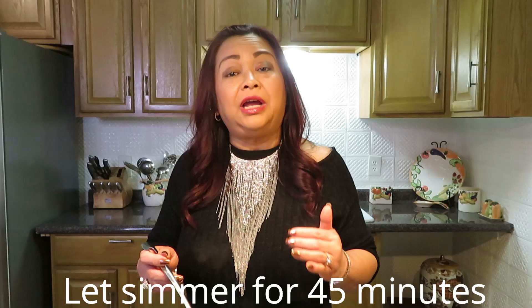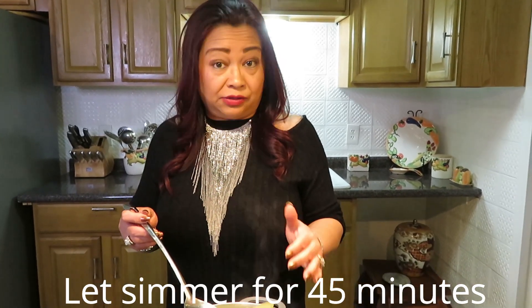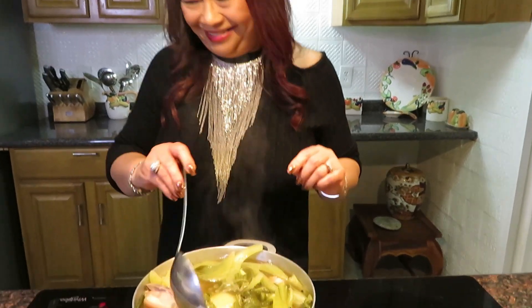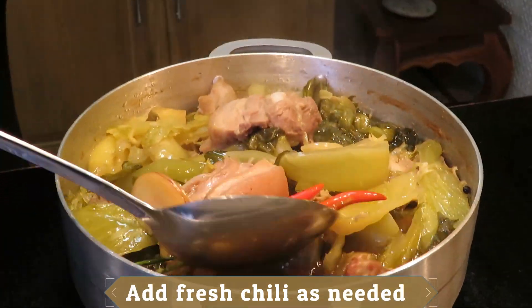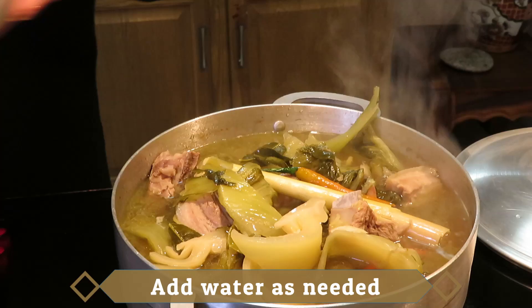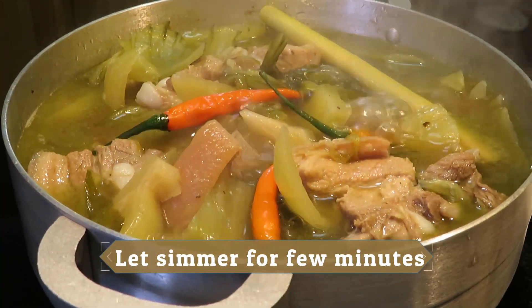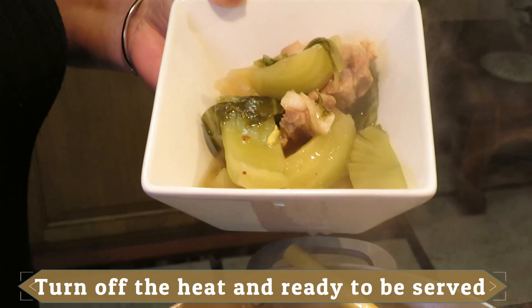After I add the vegetable into the soup, I season everything just how I want it, then I go ahead and let it simmer for 45 minutes. If you check in around 20 minutes and need to add some water, do that. Right now it's just perfect. I'll come back and check in 20 minutes.